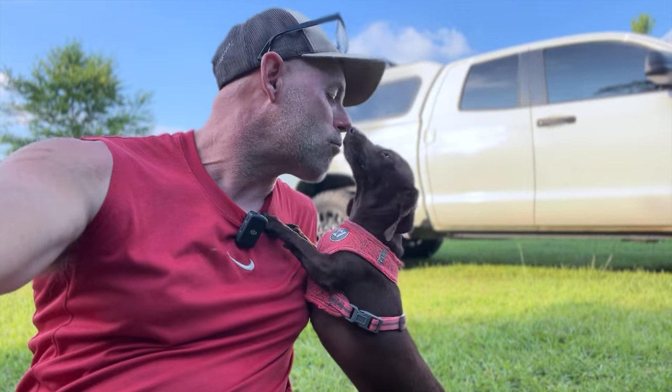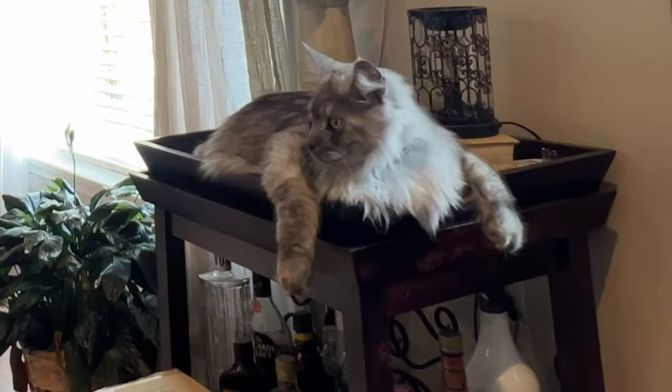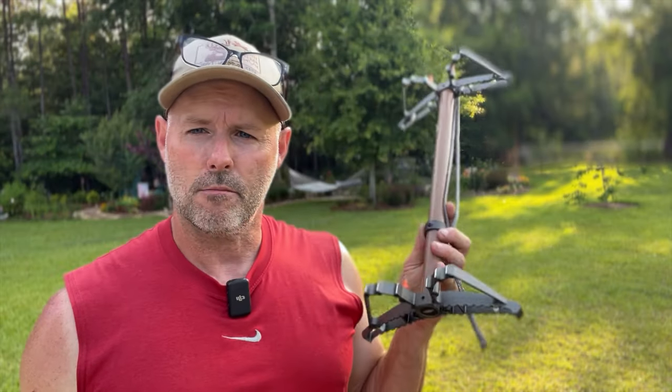Hey guys, what do you do during the off-season? Play with your dog? Aggravate your cat? Buy a new stick? Grow a squash? Help your wife plant a flower garden?